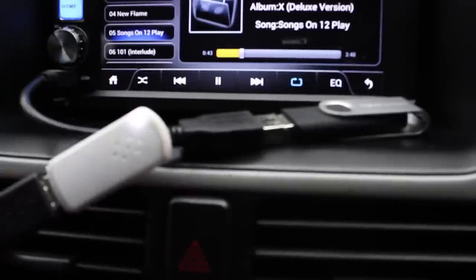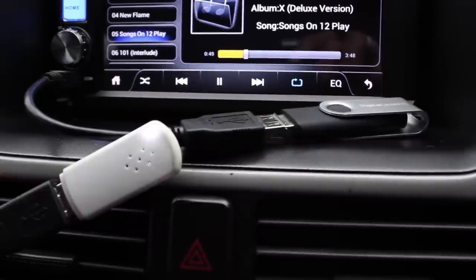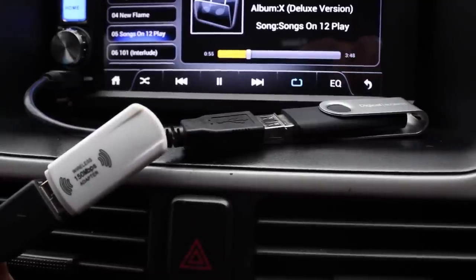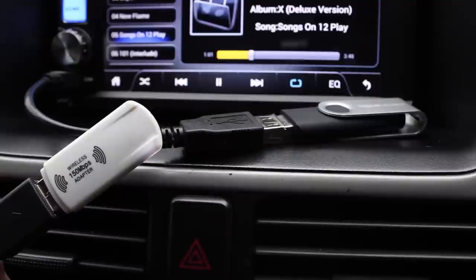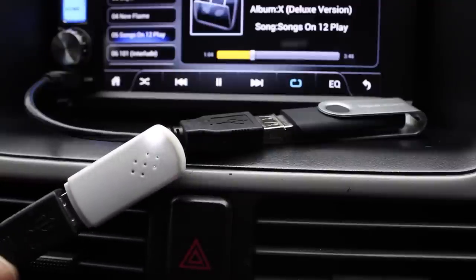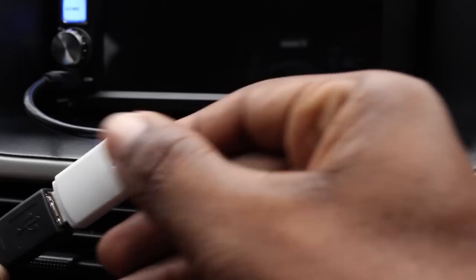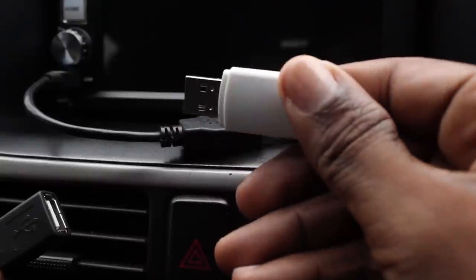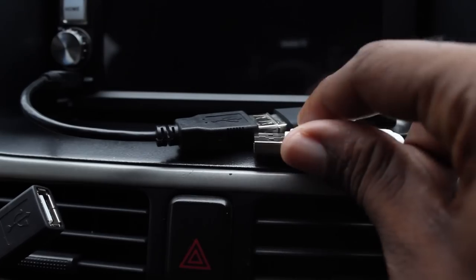Next up is this wireless dongle — the Wi-Fi dongle that ships with the device. You can remove it and replace it with something stronger, or replace it if it gets damaged. If you also have a USB 3G or 4G stick, you can use that instead of Wi-Fi.